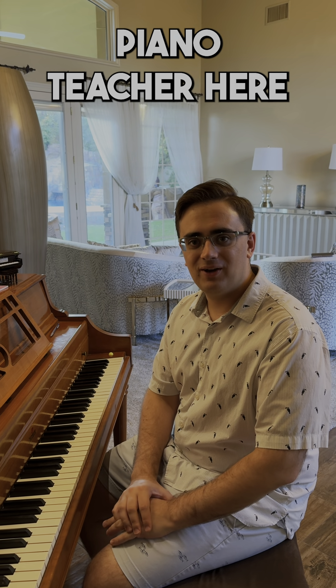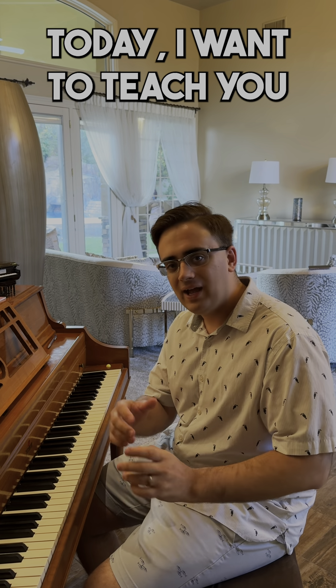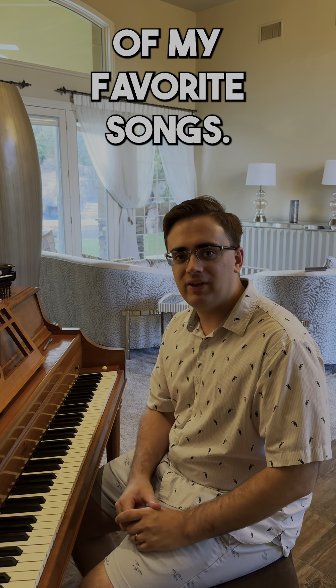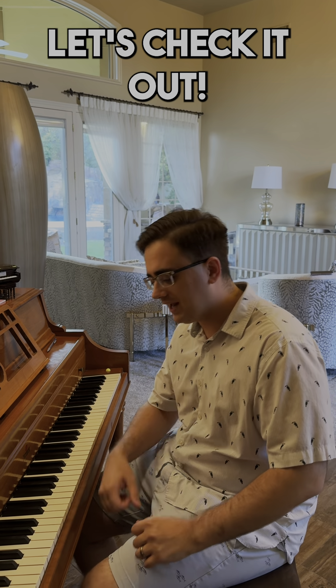Hey everybody, it's Sam the Piano Teacher here with Doorstep Music Lessons, and right now the Olympics have just started. Today I want to teach you to play one of my favorite songs — it's actually the Olympic Fanfare, music by John Williams, one of my favorite composers. Let's check it out.